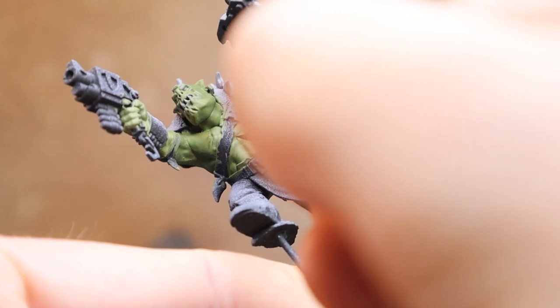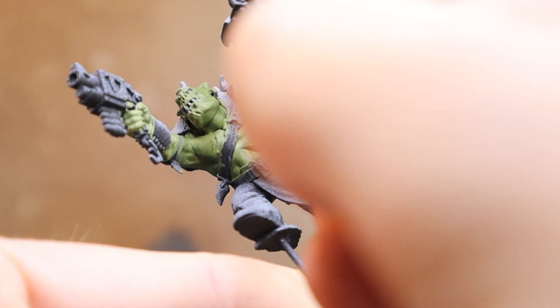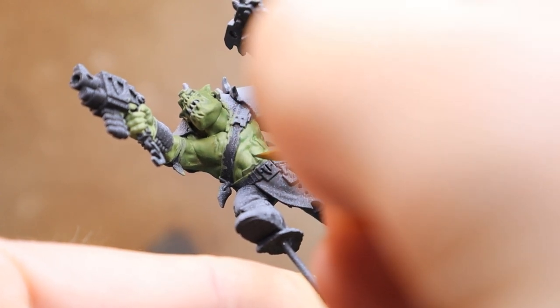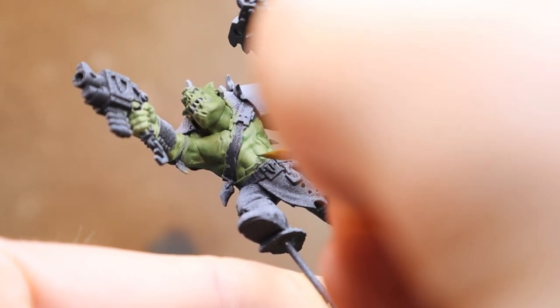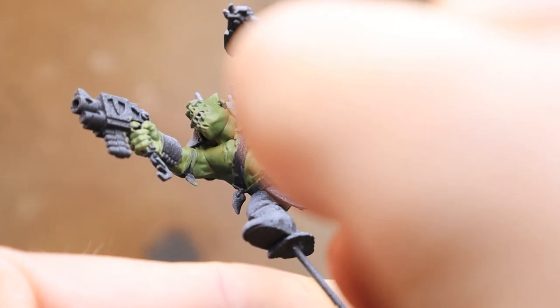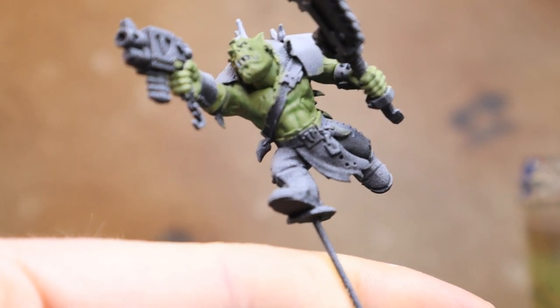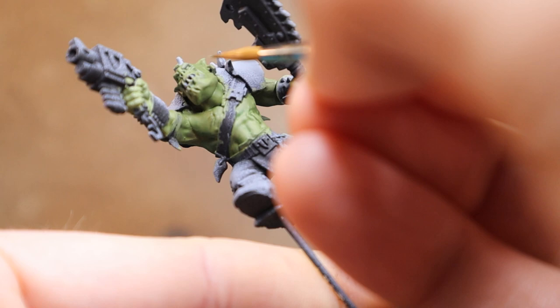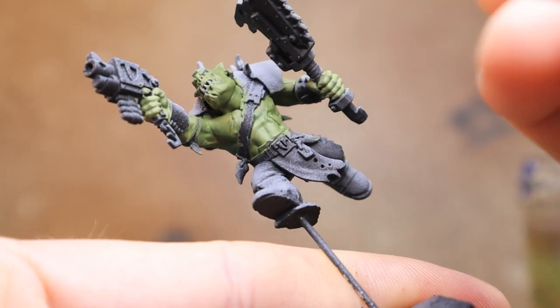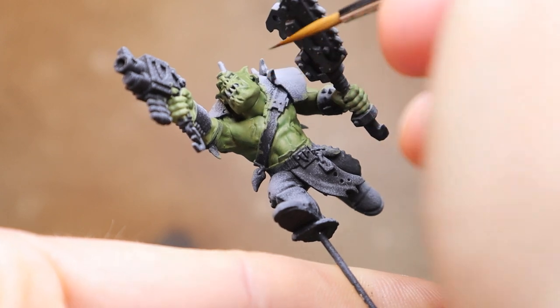Moving on, I'm going to do the same thing but with a little bit more — the same layer essentially, but I'm going to work it more deeply into the shadows. So I get a higher light point. That allows you to build a couple of layers up and it just makes the contrast a little bit stronger.